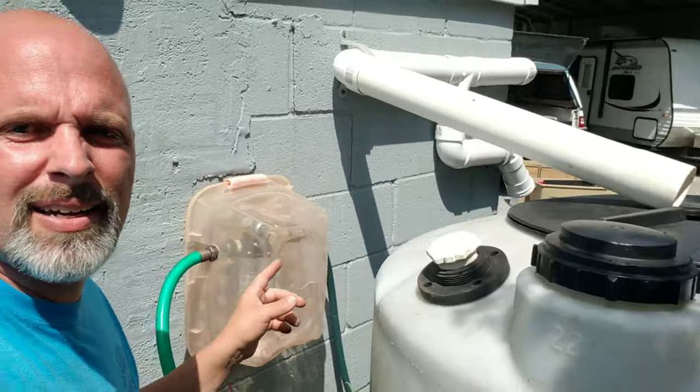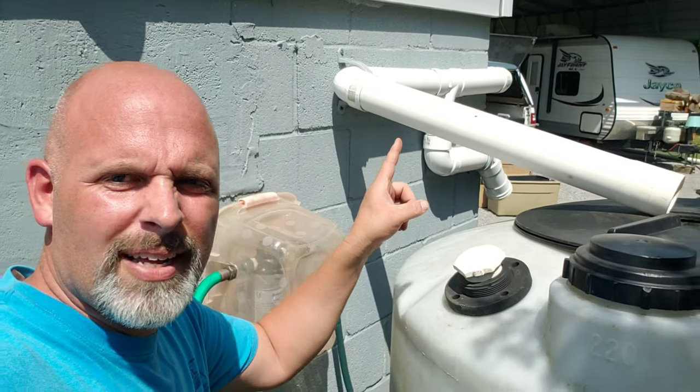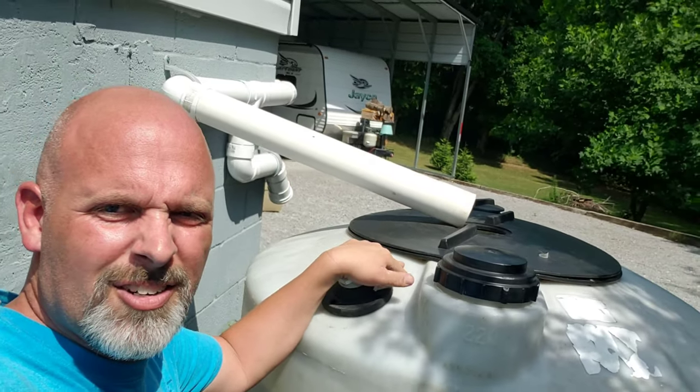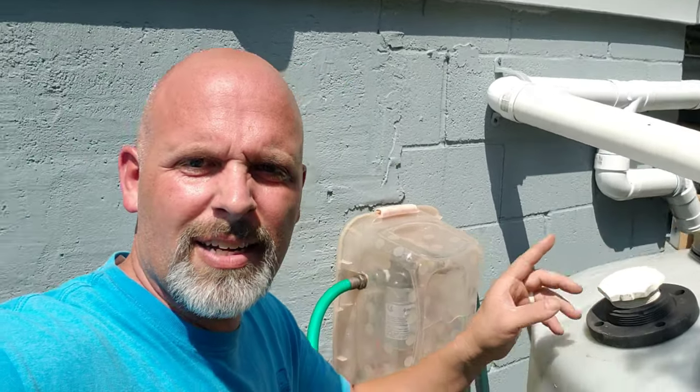All right, so here we are tucked away in our little hole in the earth. This is our HVAC unit — that's a couple of years old. This is our little cover and our water tank. You can see that I have my gutter running off to the barrel. Now, this snake-looking area is for winter because water freezes here in Tennessee.